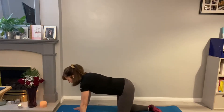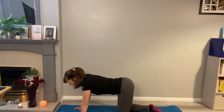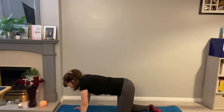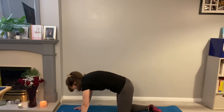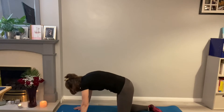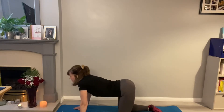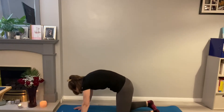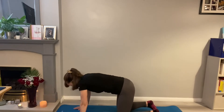We'll start with cat-cow. Push the bottom behind you first, let the shoulders relax, and then we're going to pull up through the abdominals, round the back off, let the head drop slightly. And then reverse it, and pull up, and reverse.